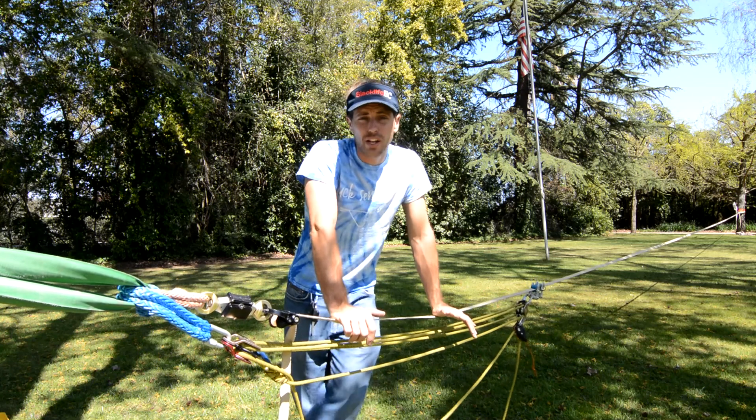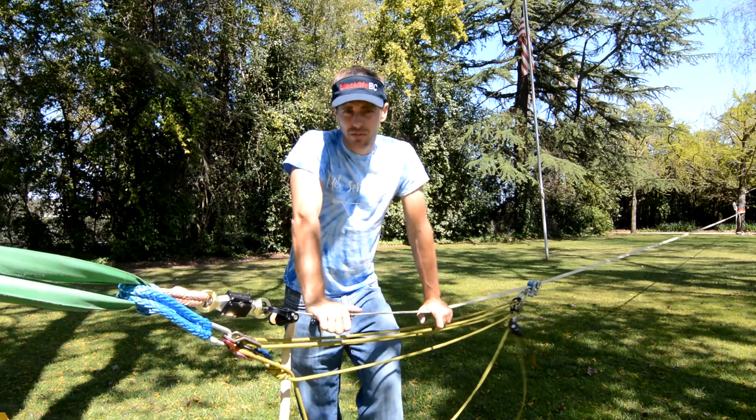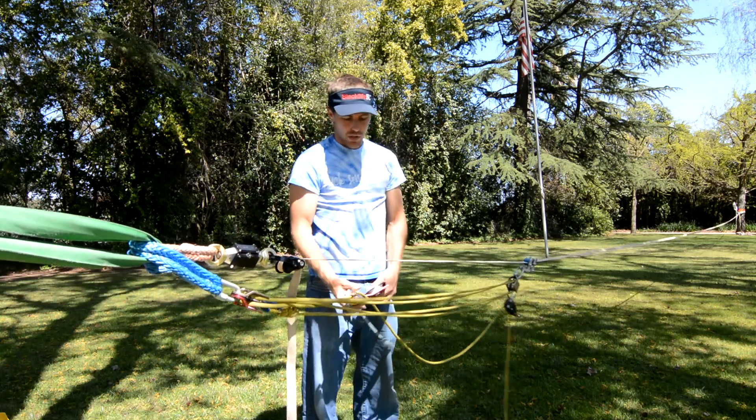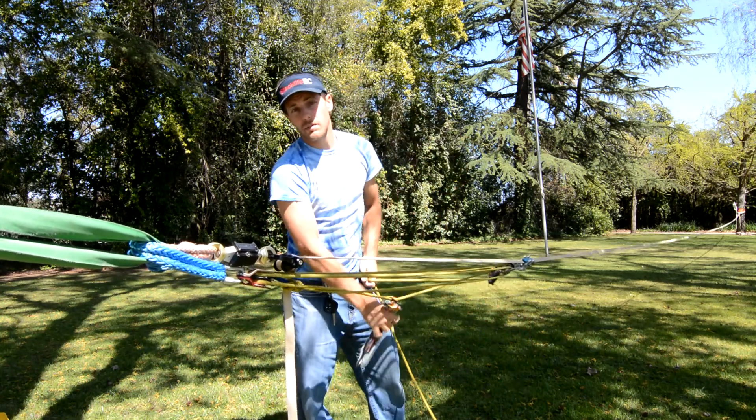We have a 33-meter, or 110-foot, long line — slackline depending on your definition. I'm going to tension it with a 5-to-1 with a multiplier, which really means a 15-to-1.